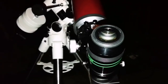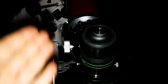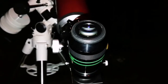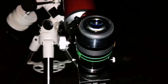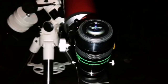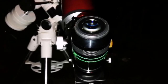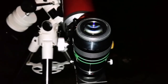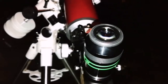I'm now looking at the M13 globular cluster with the Altair Star Wave and the 13mm Ethos. It's a fuzzy ball. If you look carefully, at some moments you can see some individual stars near the center.